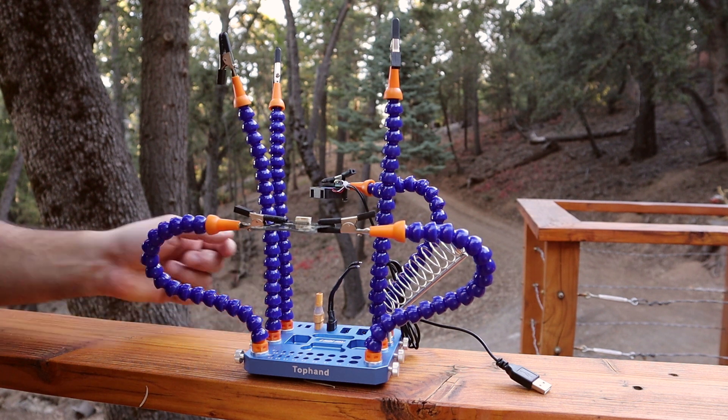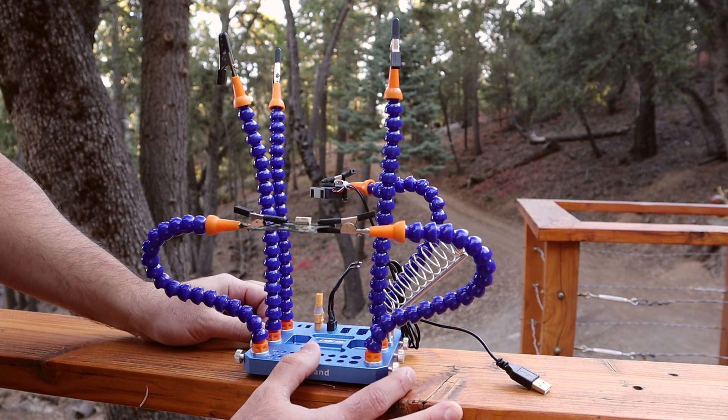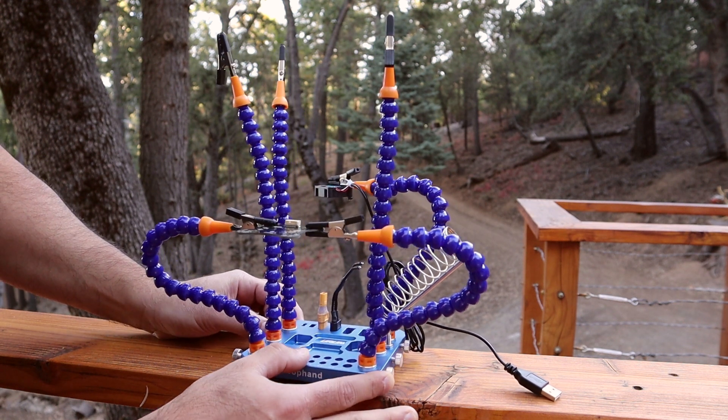Check this out — this is the URUAV Top Hand helping hands. These were sent to me by Banggood, and as you can see, it is their interpretation of the very popular style of helping hand.